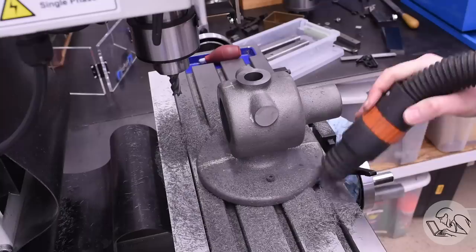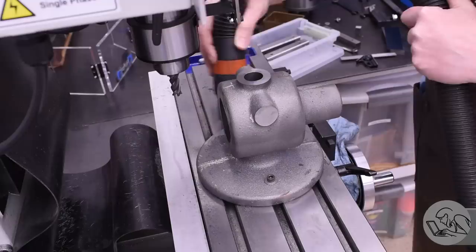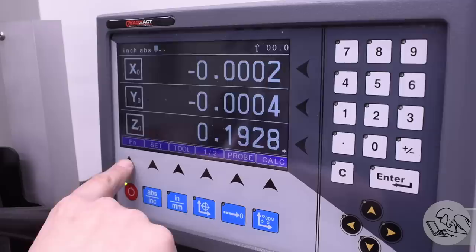Cast iron is very messy, but I will say it is also very satisfying to clean up. It vacuums up incredibly well, partly because it's all dry. I'm machining all of this cast iron dry, as is typical practice, because cast iron is self-lubricating for the most part. It releases loose graphite as you machine it, so you don't generally need any kind of cutting fluid or coolant for it.